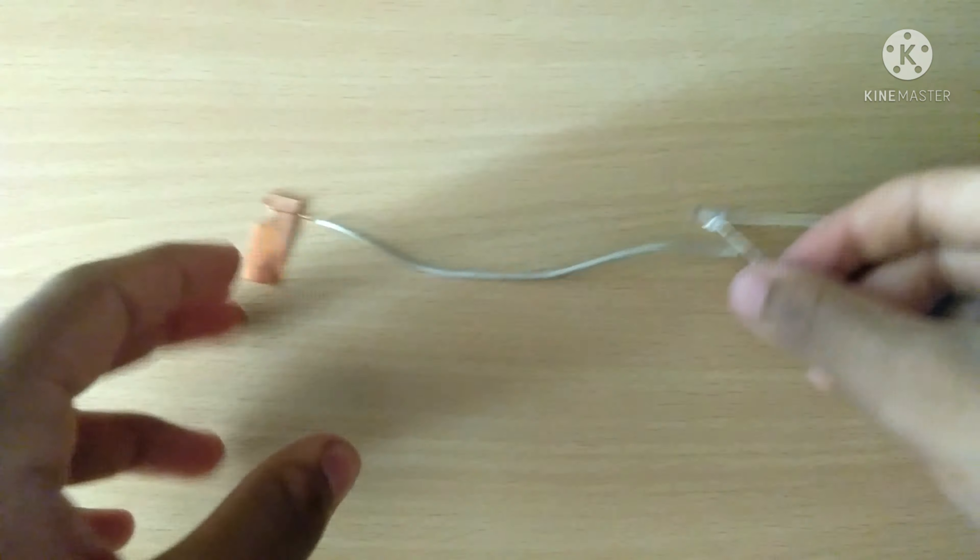Step four: now we have to connect the potatoes using the plates, as shown.